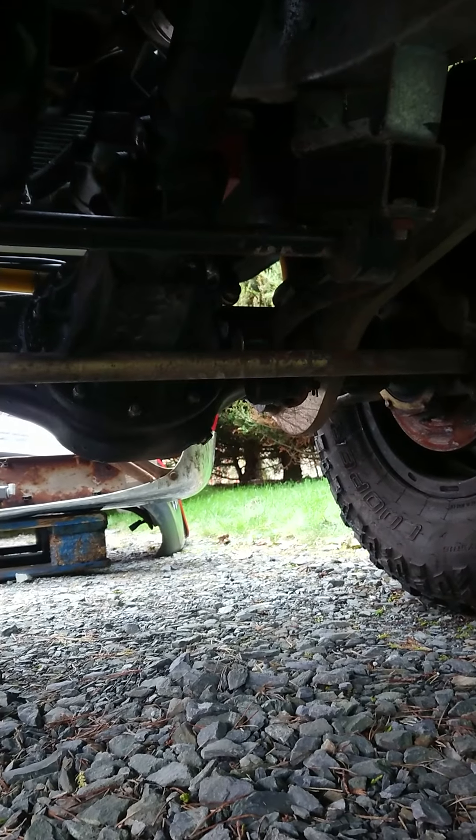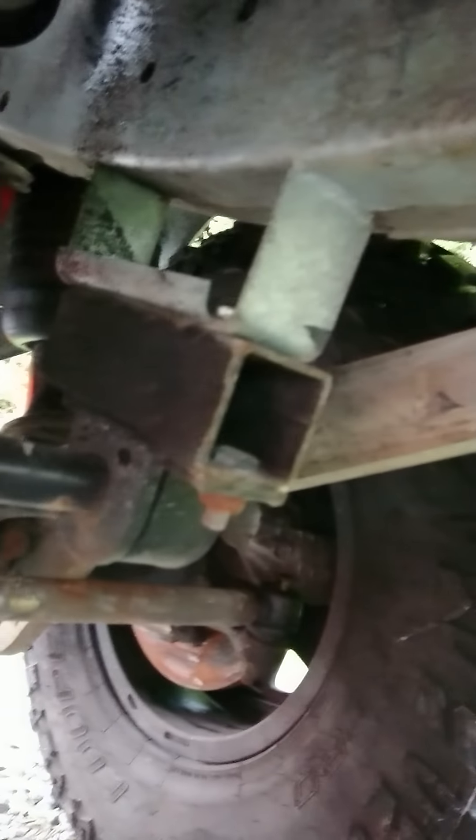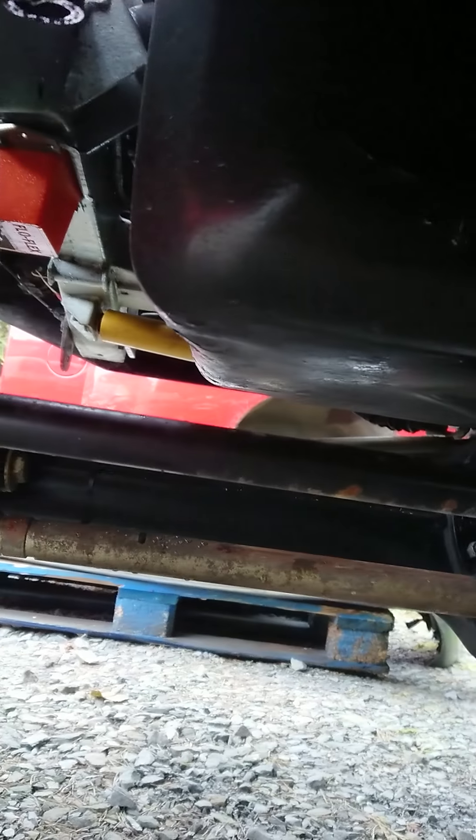Reece's kit moves the transfer case back two inches, and there are a couple of spacers to space the anti-roll bar down. As you can see it's quite close to the sump.